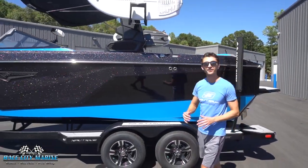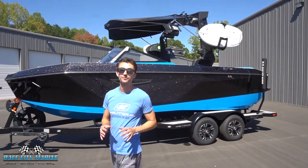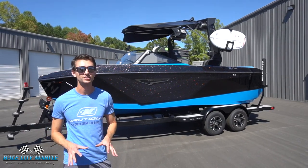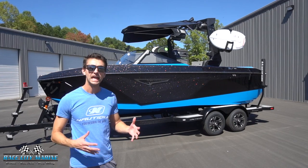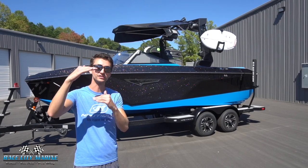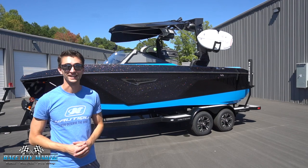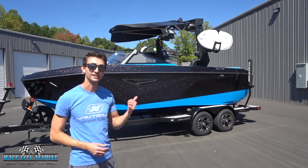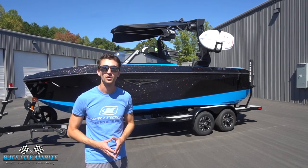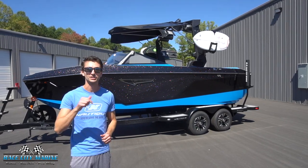There's a good look at the all-new Super Air Nautique S21. I had such a blast out on this boat this morning and I'm really impressed with what they're able to pack into a 21-foot boat. You can also get an S23 if you need a little extra interior space. This boat sits right in between the GS Series and the G Series, offering a really good blend of both. I hope you guys enjoyed this look at the interior and exterior of the new S21 — if you have any questions or would like to schedule a test drive, check out all of our contact information in the description of this video.